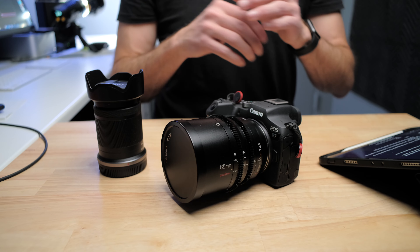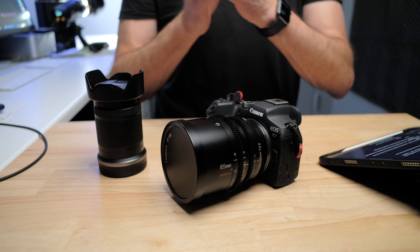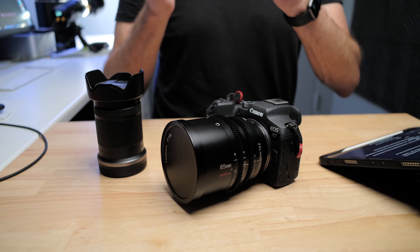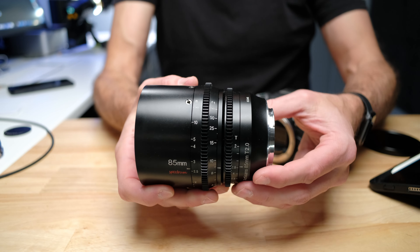But I can certainly say it resolves far more detail than what you're getting out of the kit lens. Put these two side by side and what you're going to find is you're getting way more detail and you're at least using a lot more of the capability of that 32.5 megapixel sensor when you're shooting with this cinema lens.